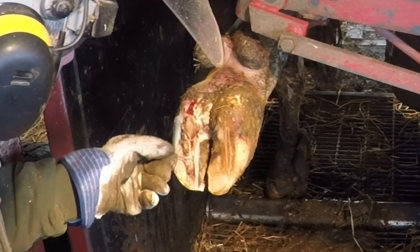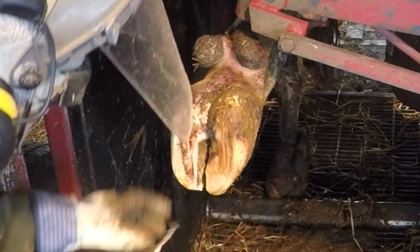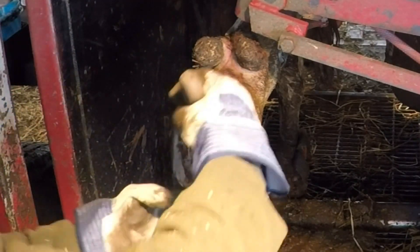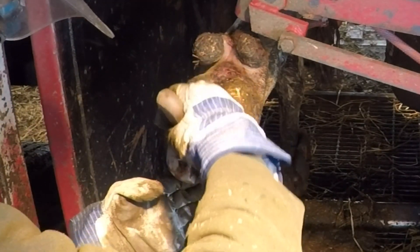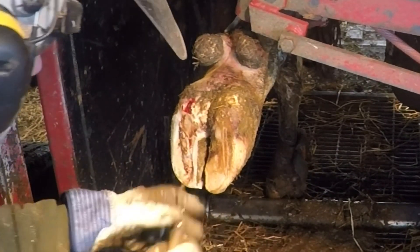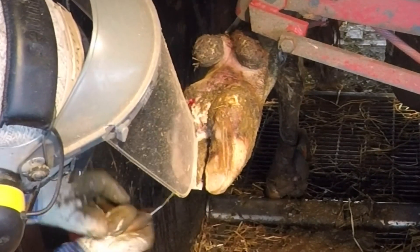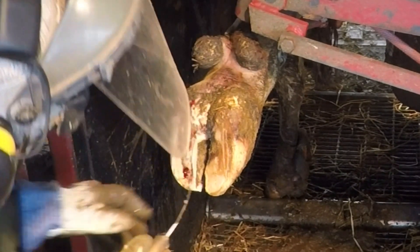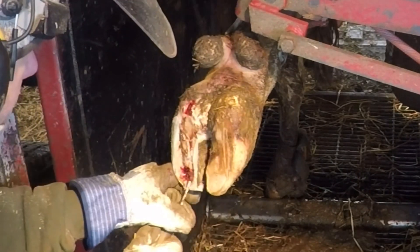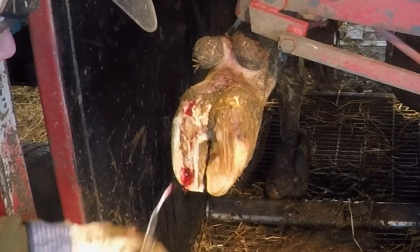One of the most important steps here to promote proper healing is to remove all this loose horn around the lesion itself. Any little piece that is still there that can irritate that open wound — whether it be an ulcer or a white line issue — can cause that lesion not to heal. So the key is to get all that loose hoof away so there's no pinching, no poking, or anything that can cause that ulcer to stay open.